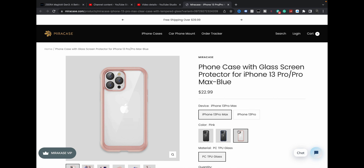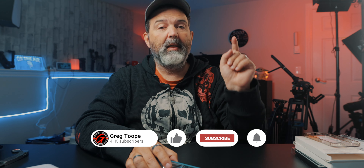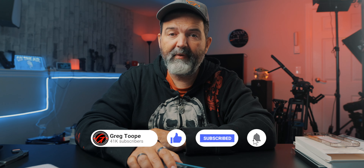Alright guys, this is the MiraCase iPhone case with glass screen protector. I like it. 23 bucks — can't go wrong with that. Links to MiraCase if you're interested in picking one of these up. And that's it for me today — iPhone cases, it's been a while. Like, comment, share, subscribe. Hit the little notification bell and we'll see you guys tomorrow. I think I'm going to keep this on my phone for a bit.